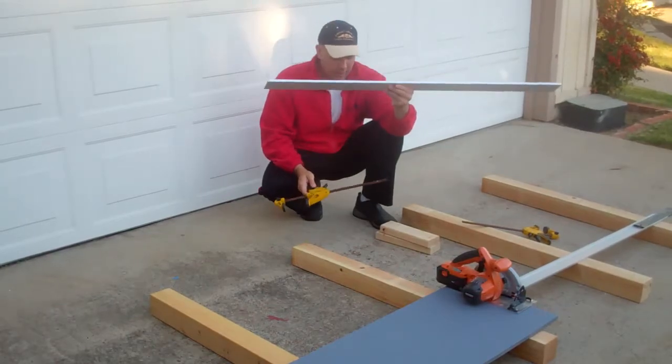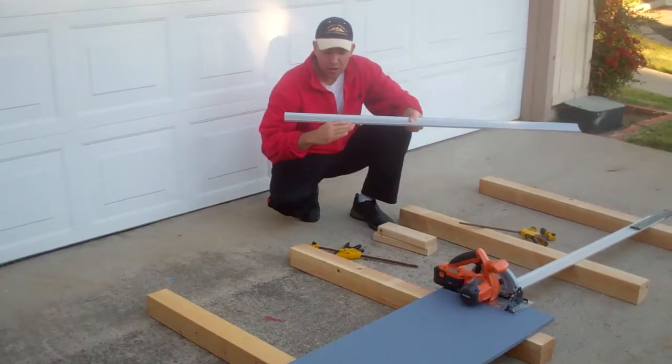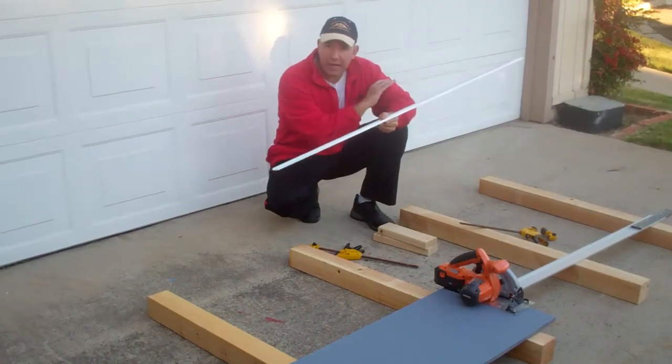This is what you're going to use as you will see in other tutorial videos. You place your saw up against this to make a very clean, accurate cut.